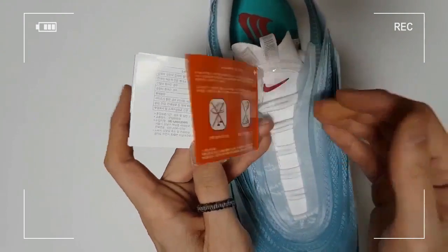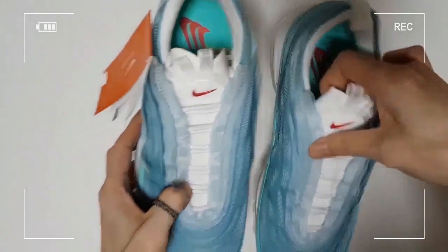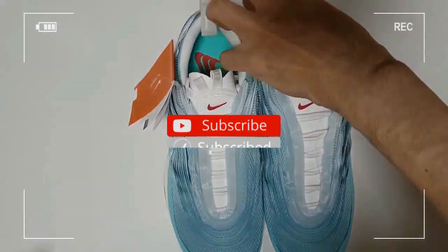Statistically, most fakes have no tag on them. And you can find the more sophisticated fakes with a red color tag mimicking the Korean version.